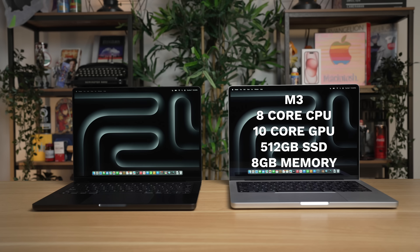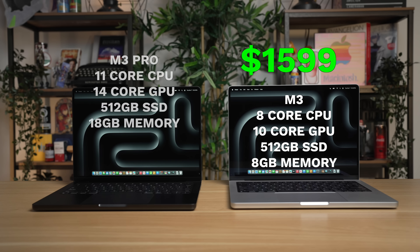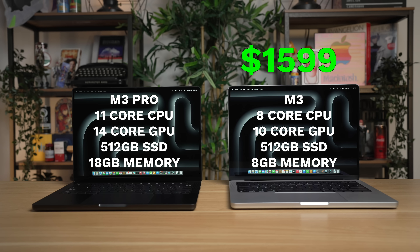The base model is outfitted with an M3 chip with an 8-core CPU and a 10-core GPU, with 512GB of internal SSD storage and 8GB of unified memory for $1,599. The M3 Pro comes with an 11-core CPU and a 14-core GPU, with 18GB of unified memory and 512GB of storage for $1,999. The first question I had was whether that storage is created equal — specifically, how fast are the SSD speeds on the base model compared to the M3 Pro variant?